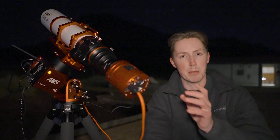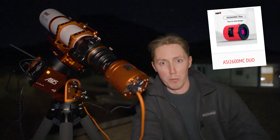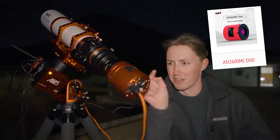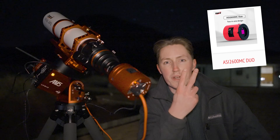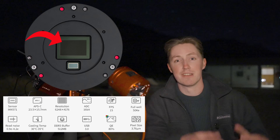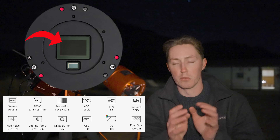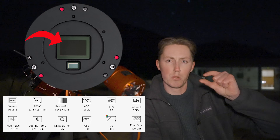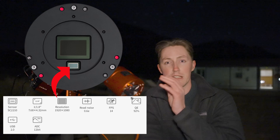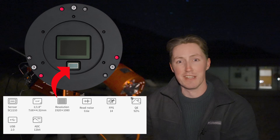This is what makes this camera stand out above all the rest, because at the end of its name you will see the word 'duo', referring to two, because inside here it has two sensors. Now why does it need two sensors? Well, the first one is the main sensor which we use for our imaging — 26 megapixel photos — but the second one is a much smaller sensor which can be used for guiding your telescope without having to add a finder scope on top of it.